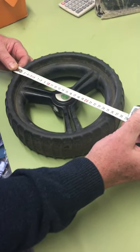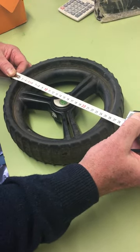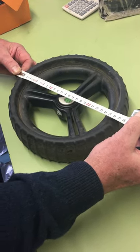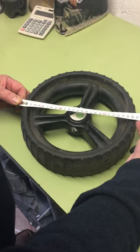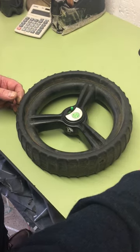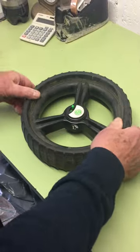This demonstration shows how to fit a hedgehog tire wheel cover to a ten and a half inch, or 26 centimeter diameter, standard trolley wheel. This happens to be a powered trolley wheel. The wheel is fairly new so it's full size.